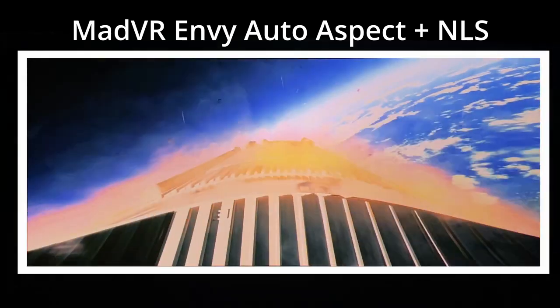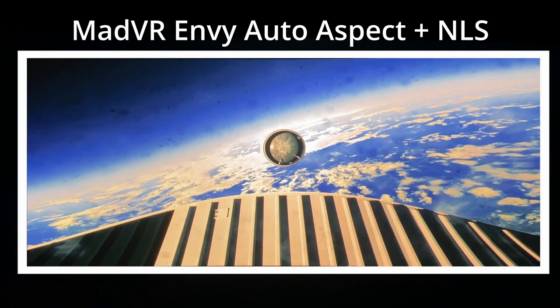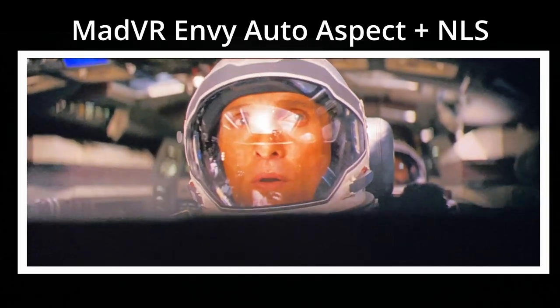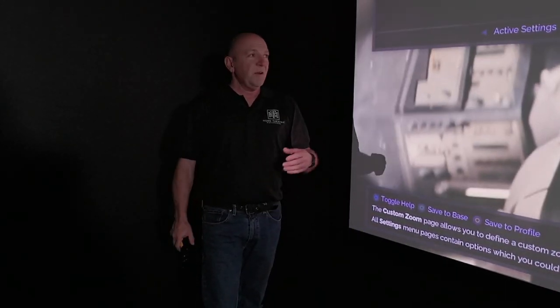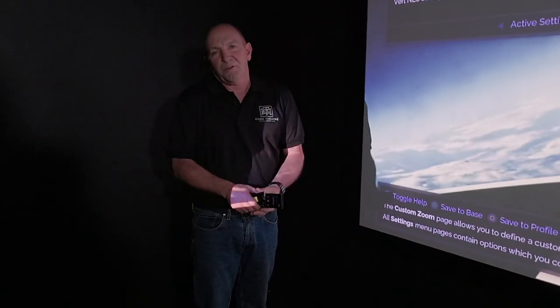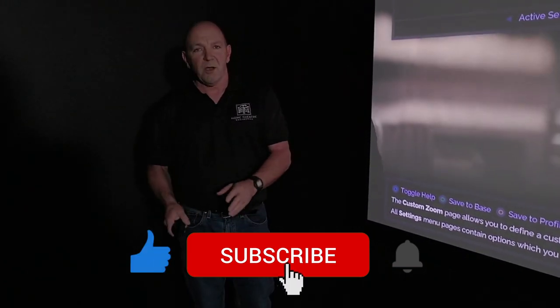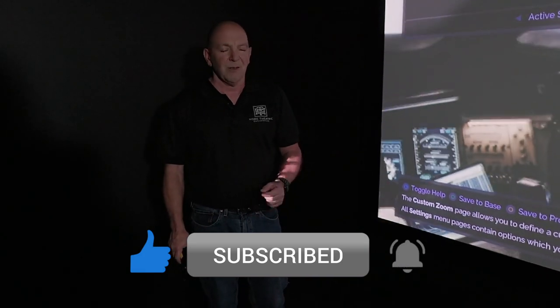If you're a purist you can just watch the format change, and if you want to see it big you leave non-linear stretch on. I hope that's given you more information on the MAD VR — we love it. If you're interested, get in touch. Please like, subscribe, and get in touch if you're looking at getting a cinema built and we can guide you through that process.